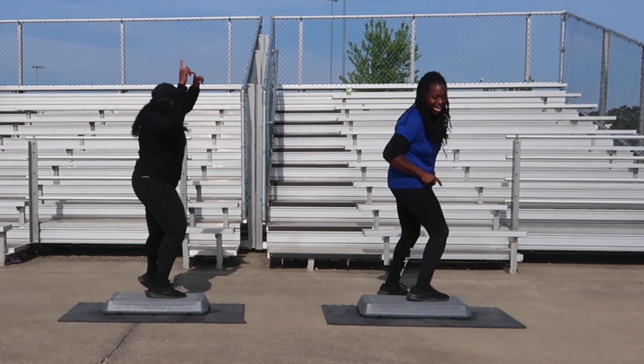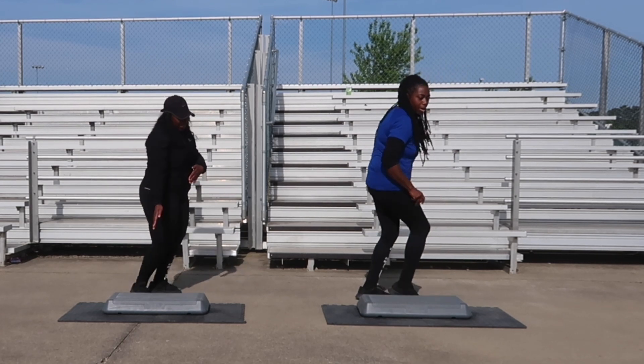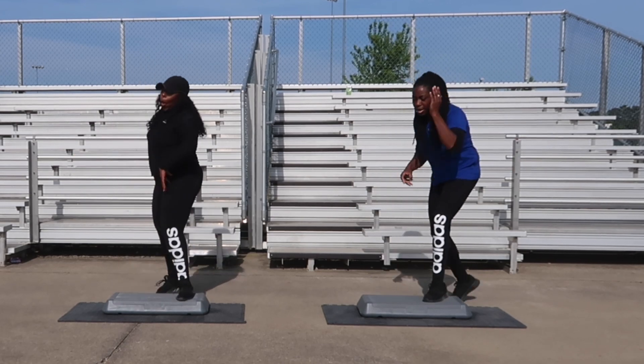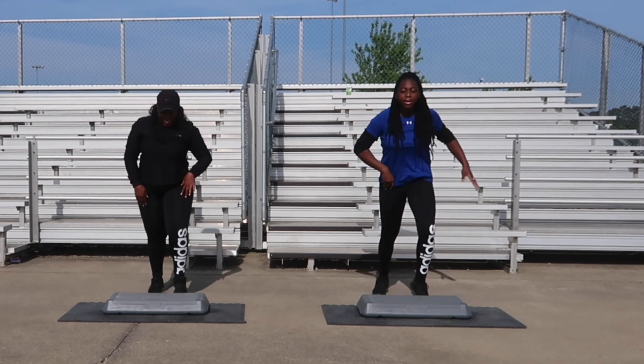Two turn steps, you guys got it. You're going to go right back into it. Back tap combination — back tap, off the board, bring it over. Two turn steps. V-step for six. Turn step for two. Let's get it with the V-step, four counts, let's go. One. L-step for six, two, three, one more. L-step for four.